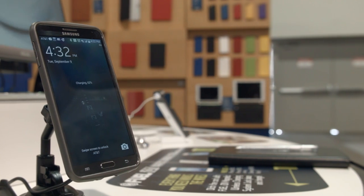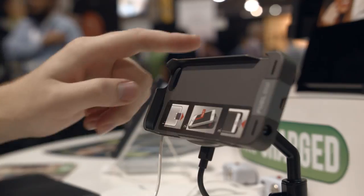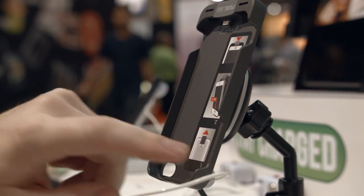The magnets in these devices are actually quite strong, resulting in the phone snapping into place quite securely while allowing you to rotate the phone to whatever position best suits your use case.